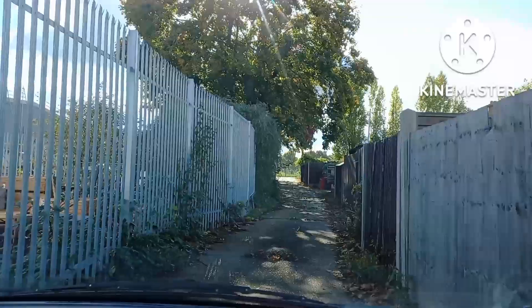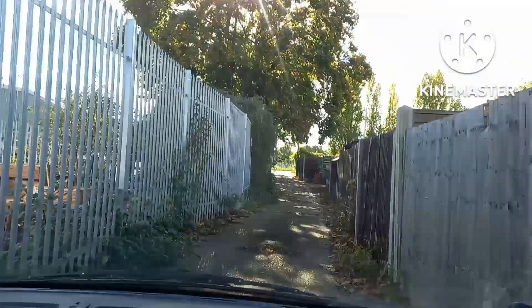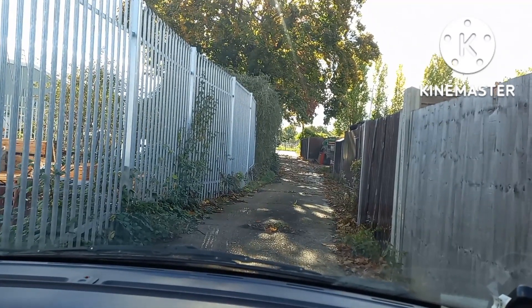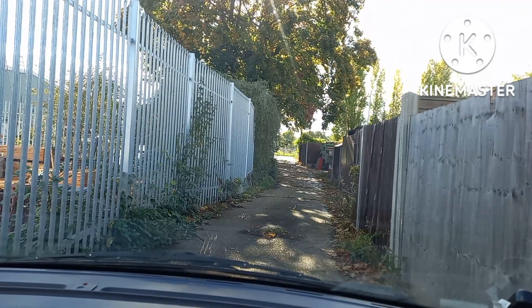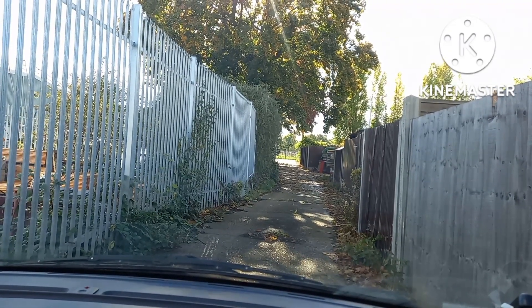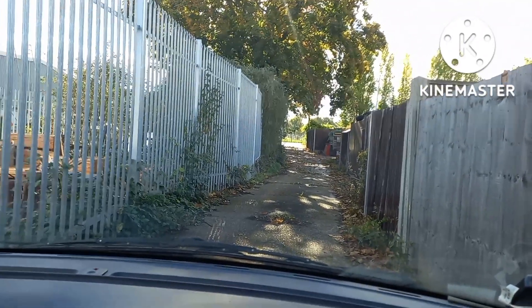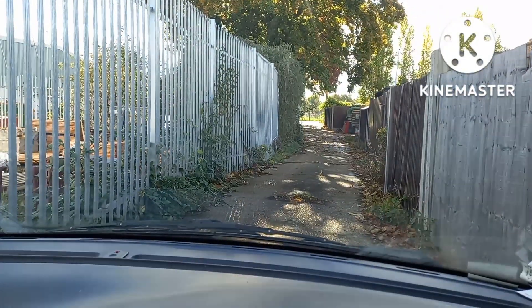Look at that sky and that weather for October — 13th, 14th of October today, middle of October, halfway through the month. Outside here it's about 17 degrees, it's amazing for the time of year. Beautiful. Right, I'm off to the tip again with that lot this time — see you all later.